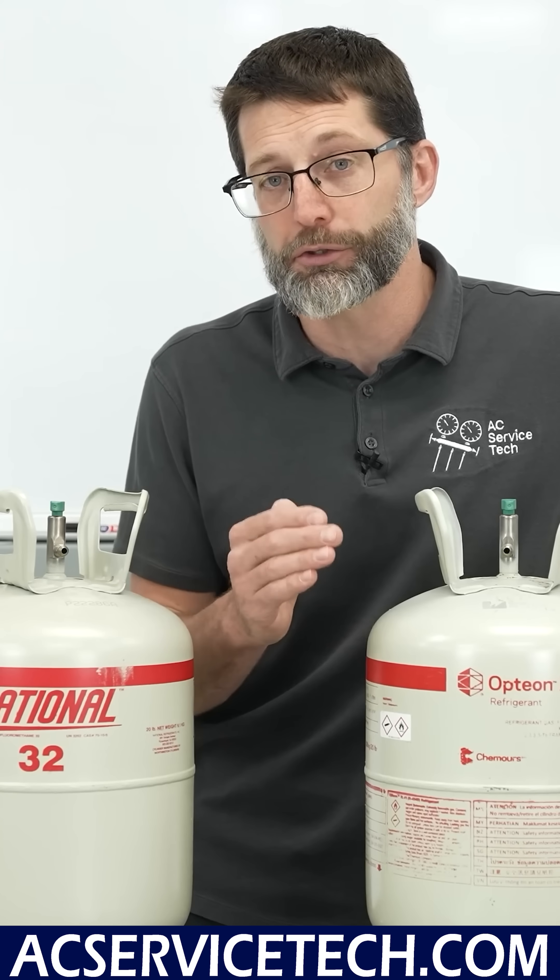Now I'm going to pause the video while you determine if this system is undercharged, correctly charged, or overcharged, and then I'm going to give you the answers.